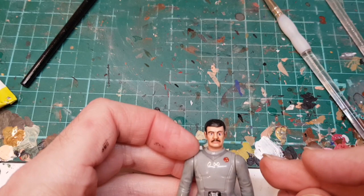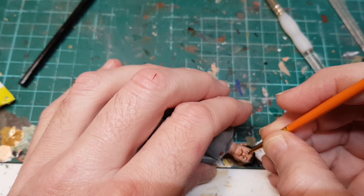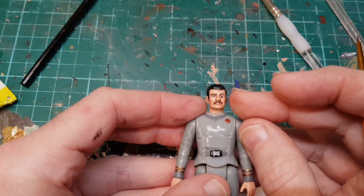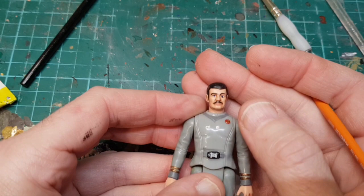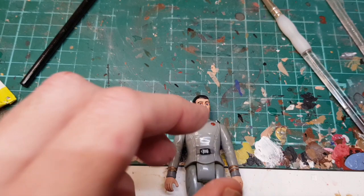I'm going to have to repaint the eye because my board just moved — that does happen. That's one eye done. His eye went a bit blobby so I'm going to repaint that other eye, then come back and do a bit of dry brushing on the hair, and then he should be almost done.